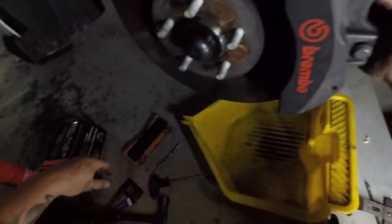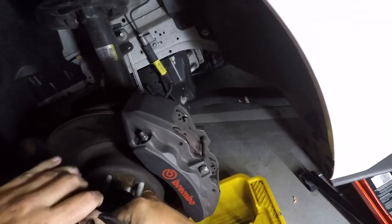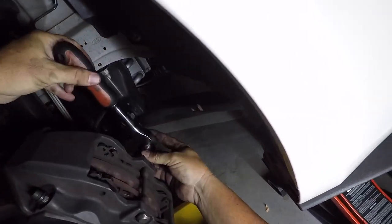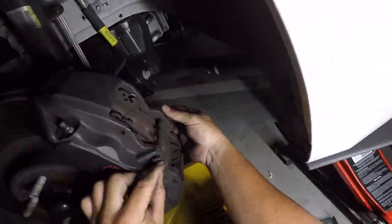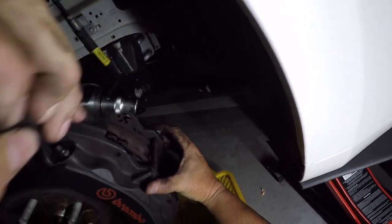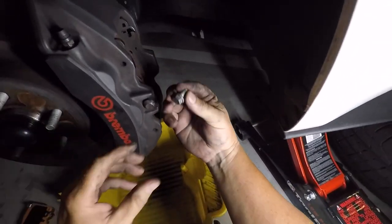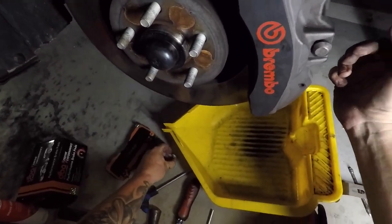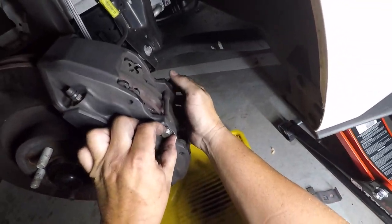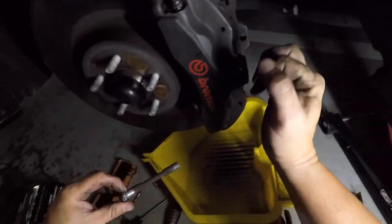Now we need to get the 13mm on the back there. There she is - there's the bolt. Goes into the back. And there's the pin.